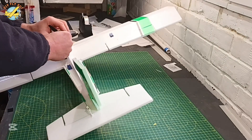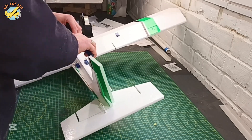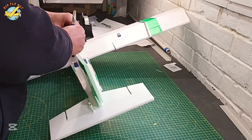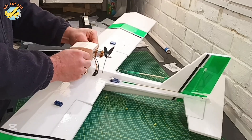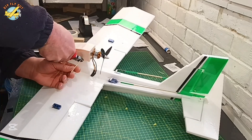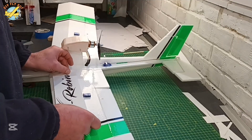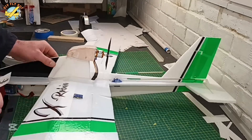For this setup I'm using a 3-blade 5040 counterclockwise propeller. I fix the motor bay without any glue — in the field I'm going to play with the thrust angle to find the sweet spot for this setup, so I can let you know which one works best.